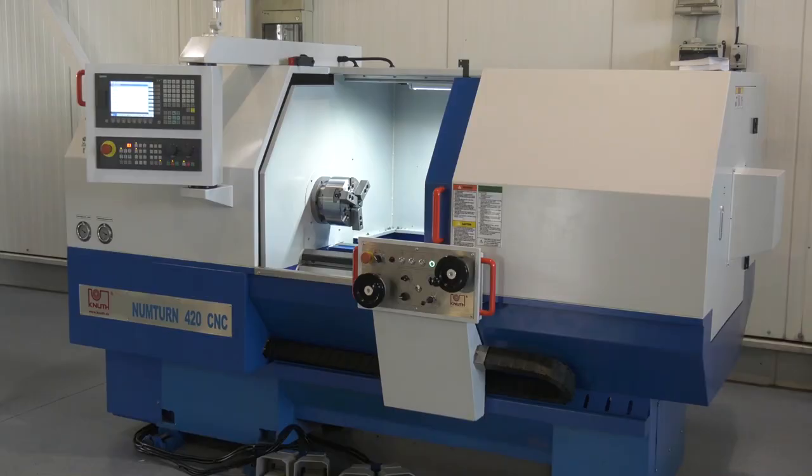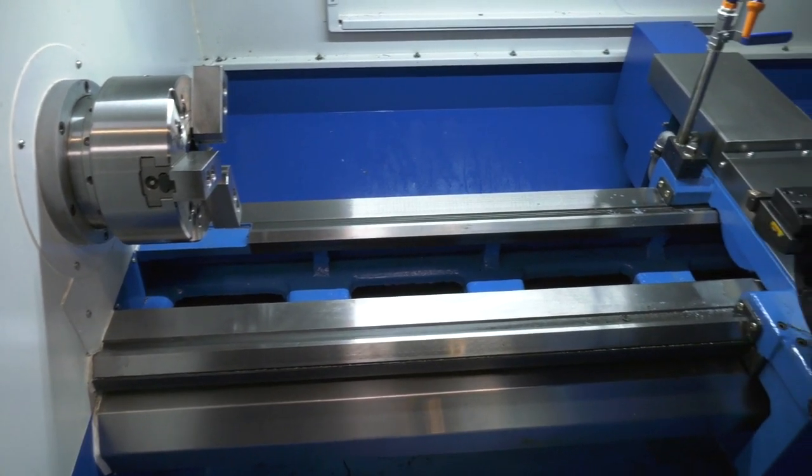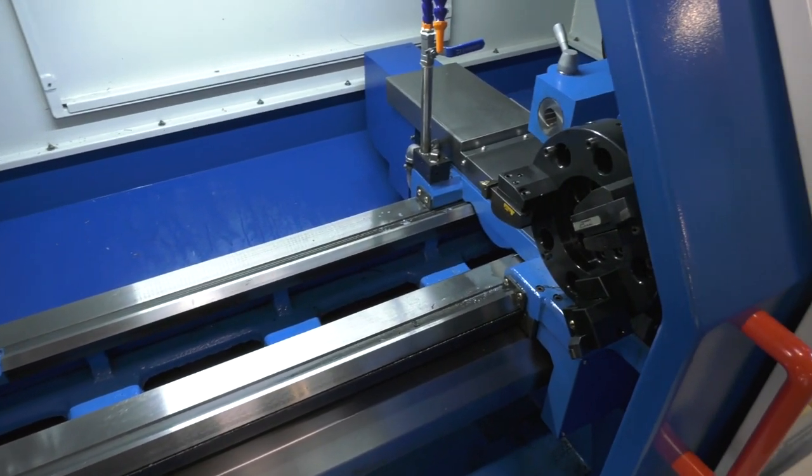Marcin, coming to your showroom here in Germany at Knuff really shows off the breadth of your portfolio. All these machines that we've spoken about on recent videos are available from DTS in the UK. This one behind me is an interesting one because it is so aimed at the educational audience or maybe the tool room environment. Can you tell us about this machine?